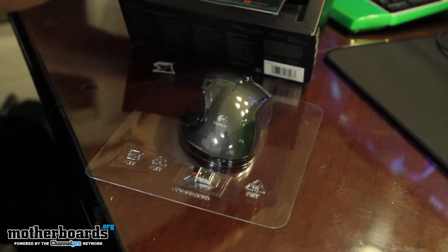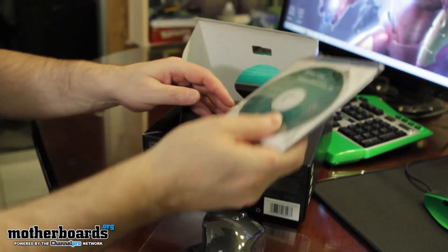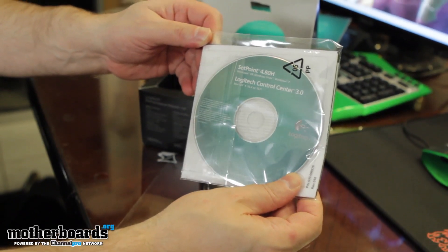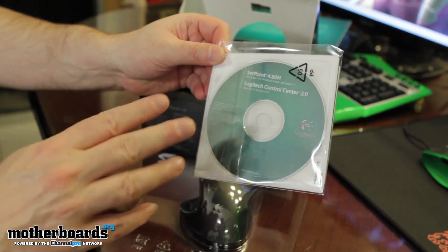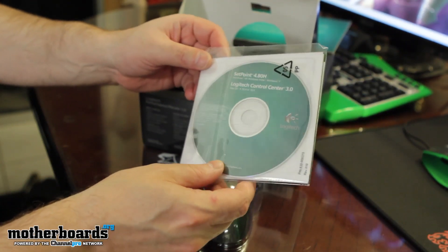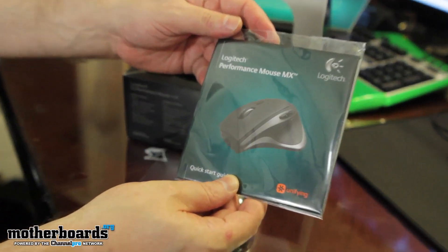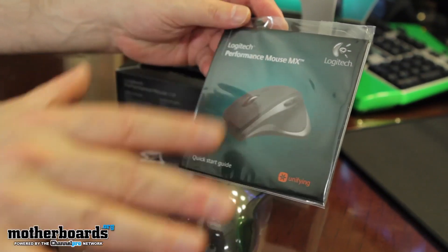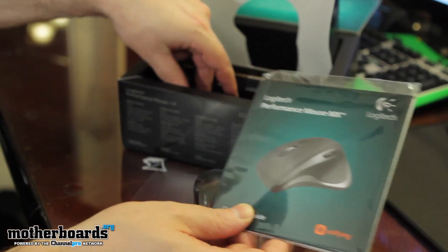I'll go ahead and pull that out. We've got the Logitech Control Center 3.0 — this is the driver CD and everything. It also contains the SetPoint drivers. Make sure you install these; you get better performance out of the mouse when you actually use them. Otherwise it's pretty much plug and play, but you want to install this anyway. The unifying drivers allow you to use everything together — really cool stuff. Logitech is using their brains.